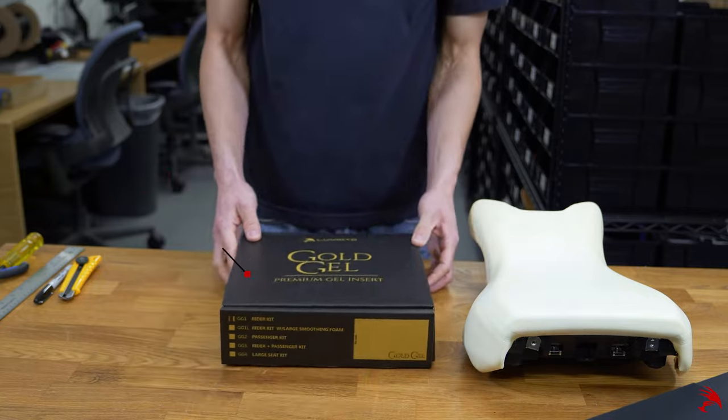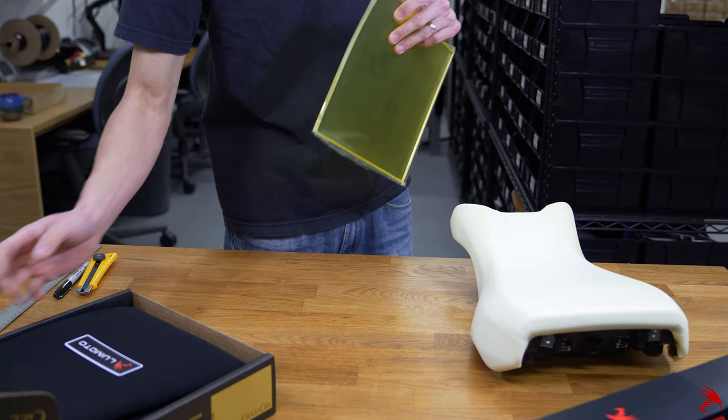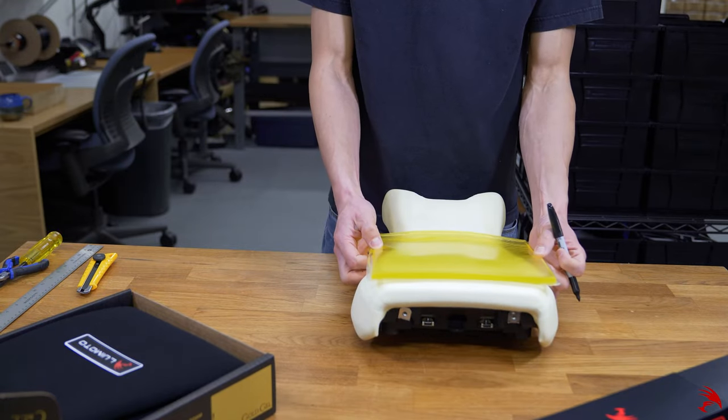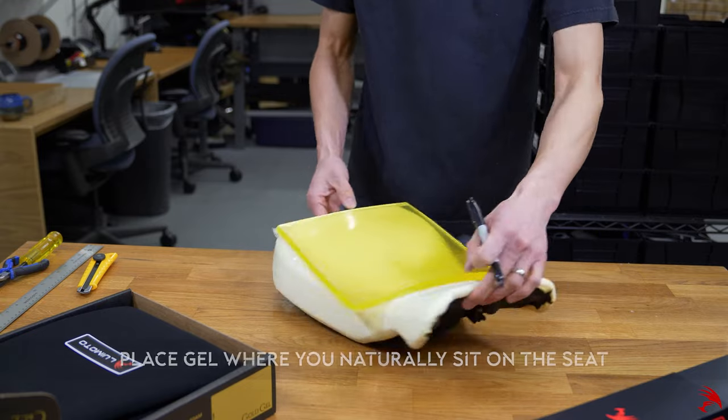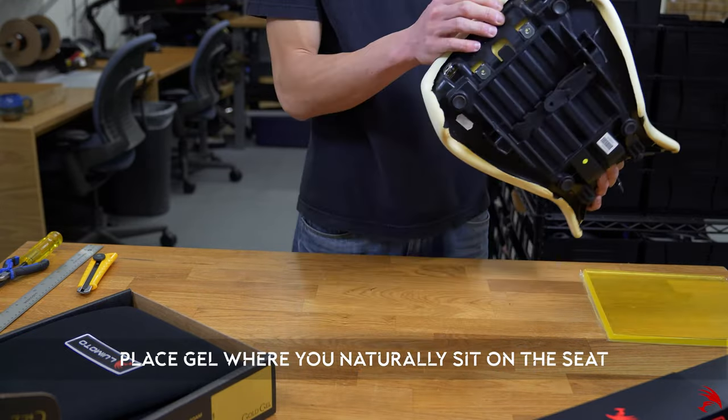Now let's take a look at the gel kit. Today we are installing our GG1 premium insert, which is ideal for rider-only seats like this BMW R9T. Placing the gel over the seat helps you plan roughly where the gel will sit in relation to your pelvic points.